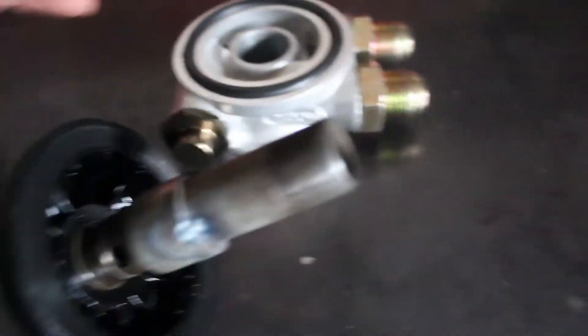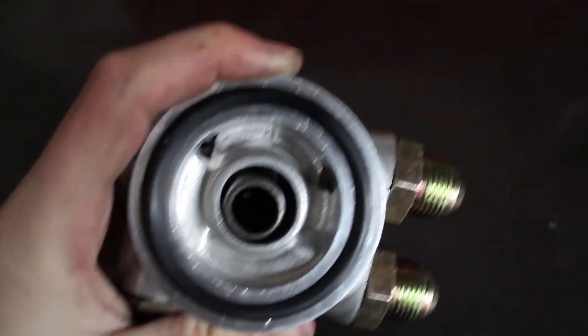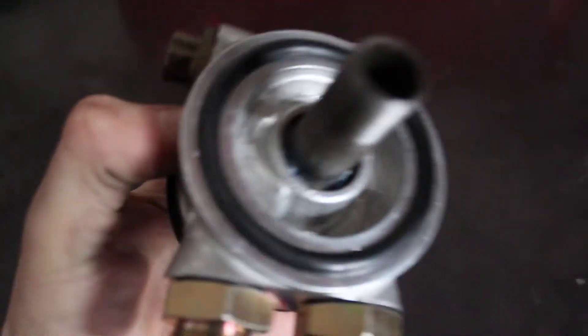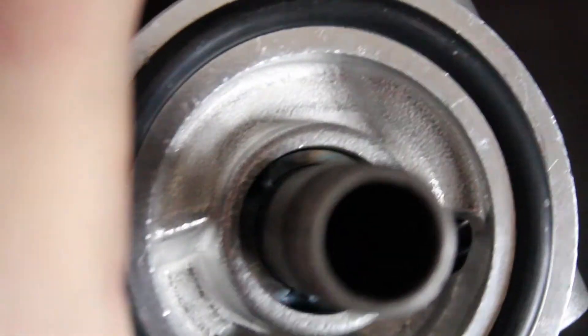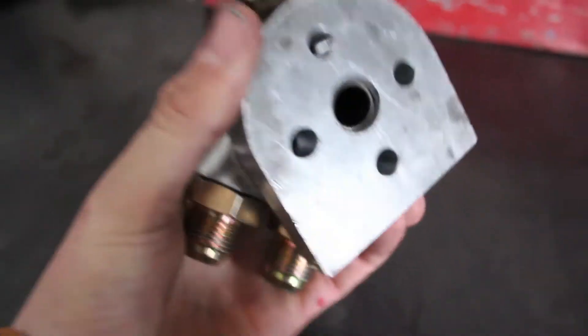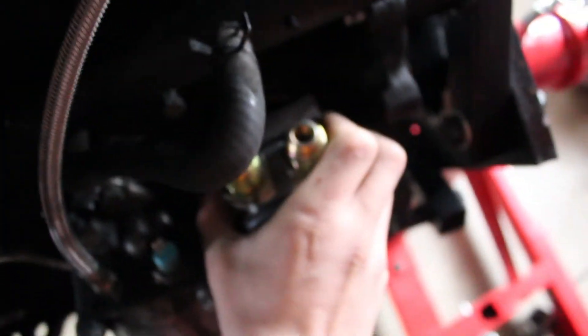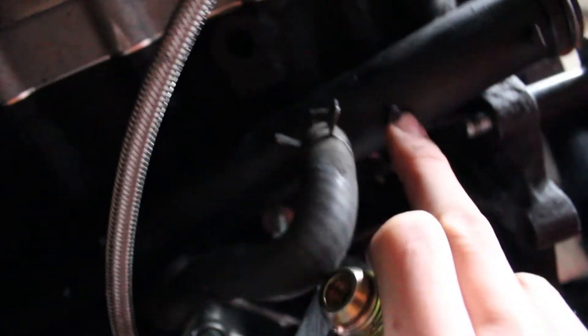So that makes it so instead of this guy going in being all loose, it slides right in and you can see that in there — it fits tight. That way the oil will go through there, come out, and go back through the oil cooler. So basically that's a cheap easy way that you can make an oil cooler fitting so it'll fit together. It spaces these out a little bit too, so that way it doesn't run into this water line right here.